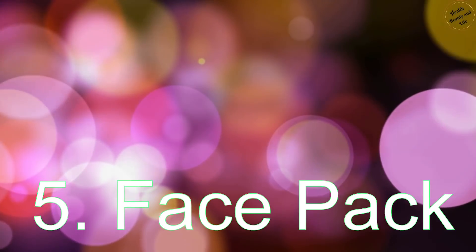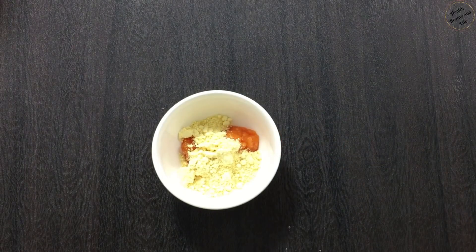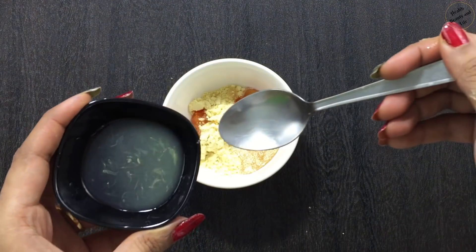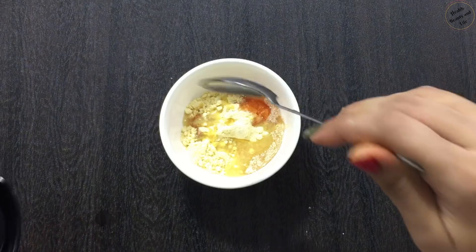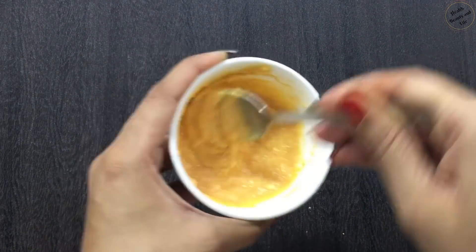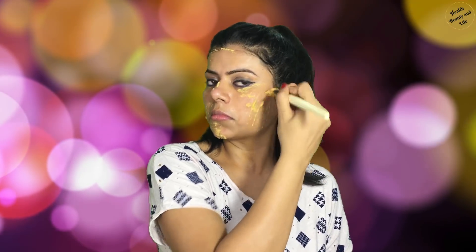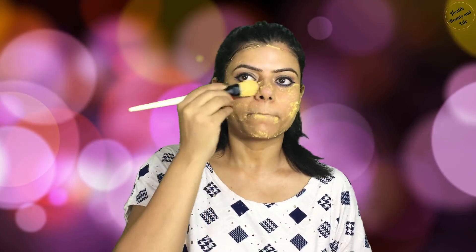Our fifth and last step is the face mask. To make the face mask, take 1 tablespoon of papaya paste, 1 tablespoon of gram flour, 1 tablespoon of honey and 1 tablespoon of lemon juice. Mix it all well and apply to your face and neck. This face mask will nourish your skin and give a natural glow. It will lighten and brighten your skin. After 15 minutes, wash your face with normal water.